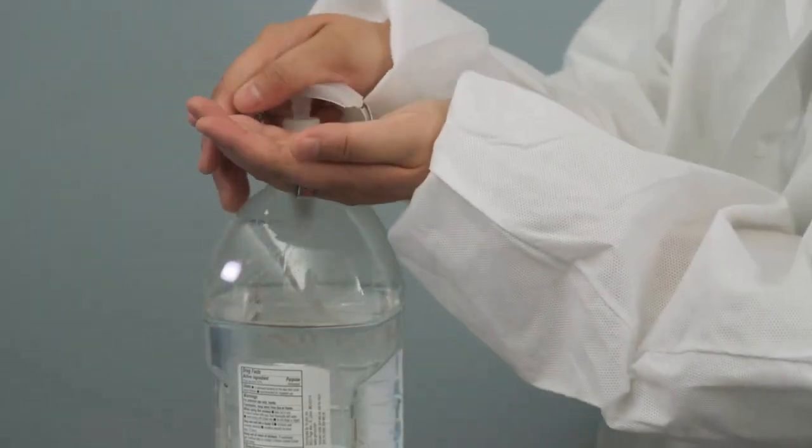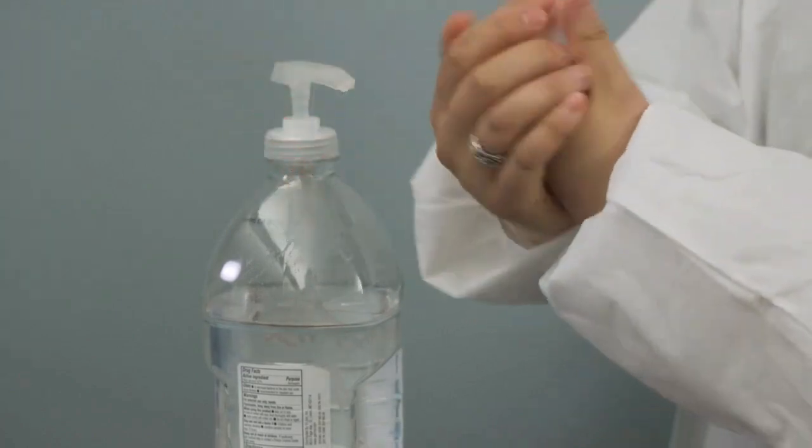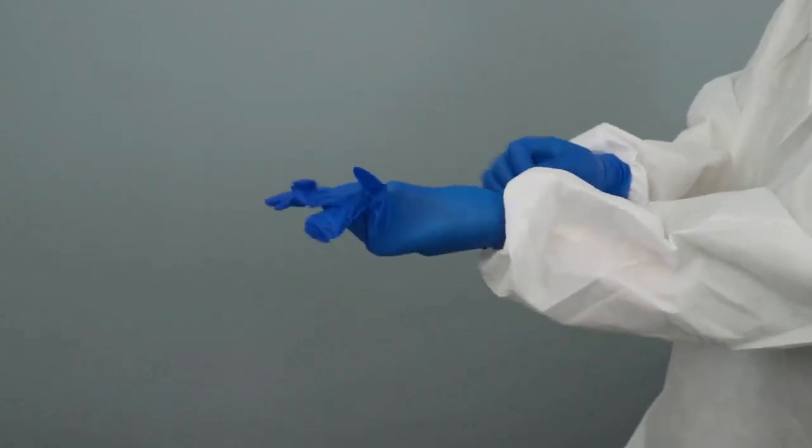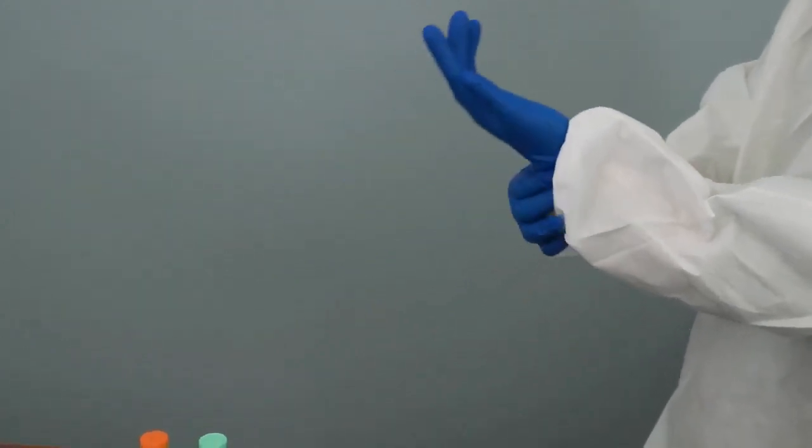Wash your hands with soap and water and then dry them, or apply an alcohol hand rub. Then apply well-fitting, non-sterile examination gloves.